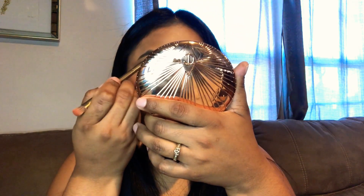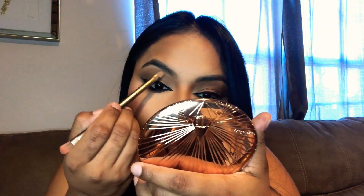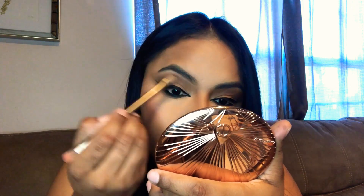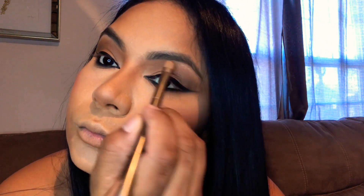Now I'm going to use a highlighter color from the palette — or you can use any highlighter — to highlight under my brow. I'm applying it as close as I can to my brow, and the same exact thing on the other eye.